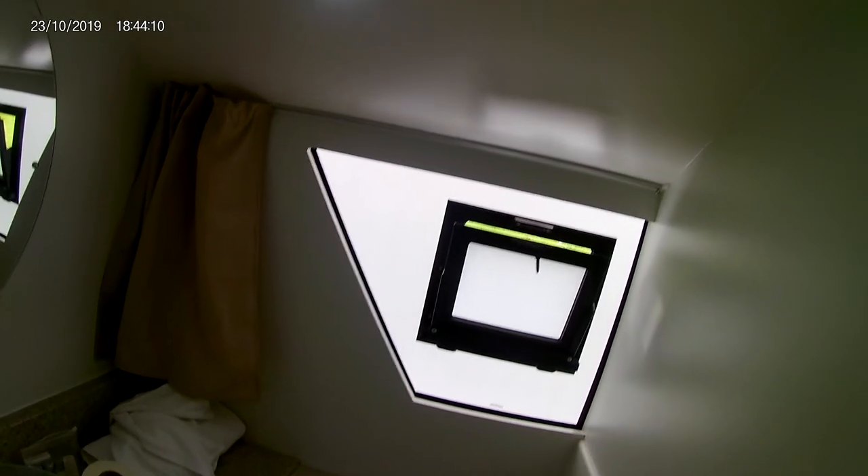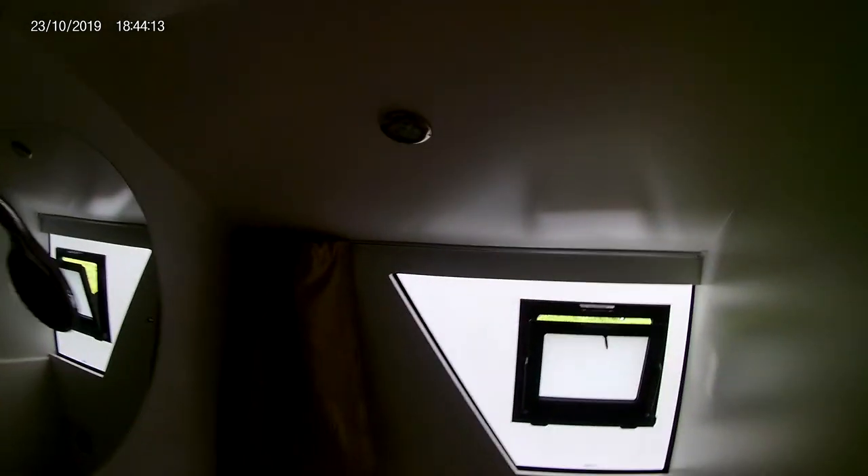Now let's turn this off again — pull the cord and we're off. Let's come out of here and shut the door. You've got more light switches here, so you've got a single light there which is nice in the night time.